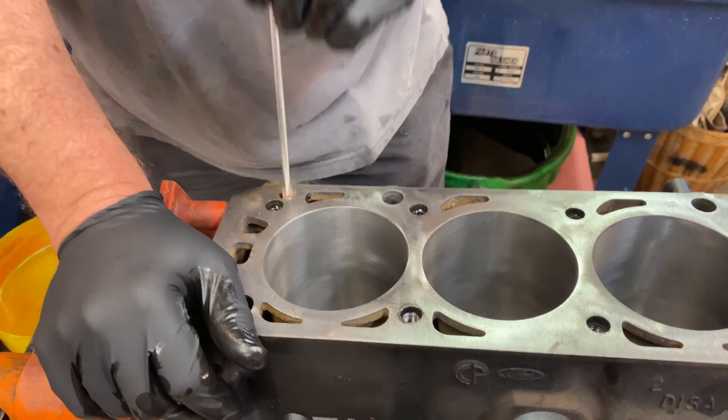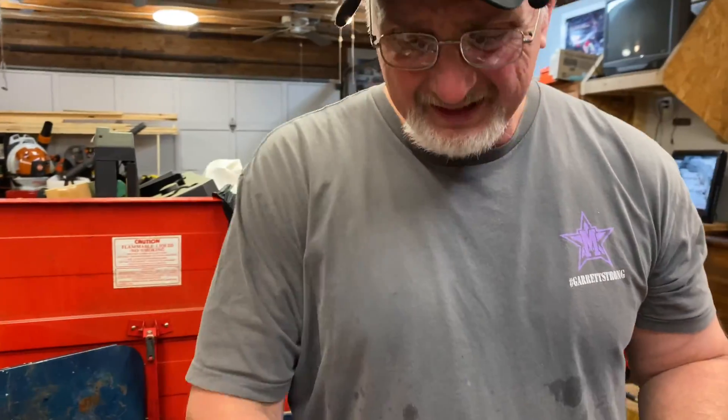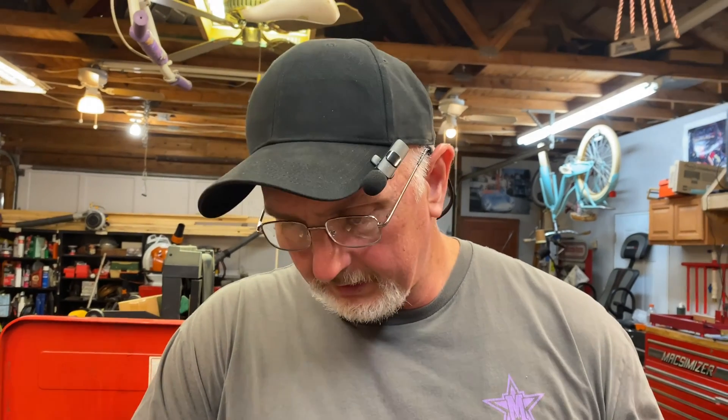I just wanted to make this video for you today and show you where all the passages are on the 2.5 liter. And if you're not building a 2.5 liter — if you're building some other type of engine — just know that this is very important to do. Do what you've got to do to get to all the oil galleries in the block and the cylinder head, and also clean out your crankshaft before you start to assemble any engine. Thank you for stopping by and checking out the video today. Don't forget to like, comment, subscribe. Check the links down below — we might have something cool down there. Have a great day, bye-bye.